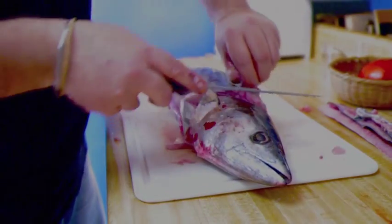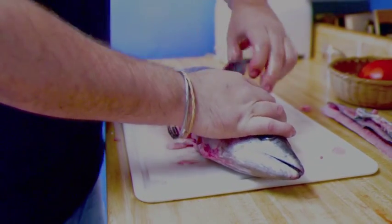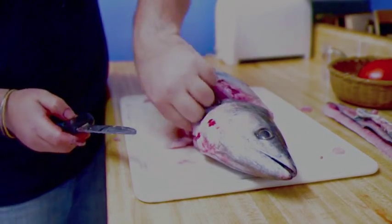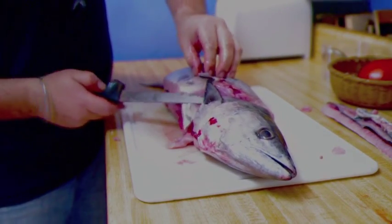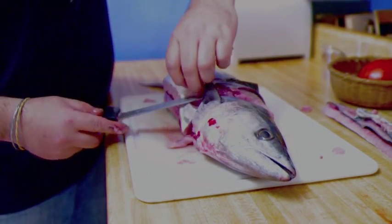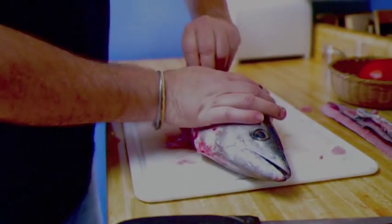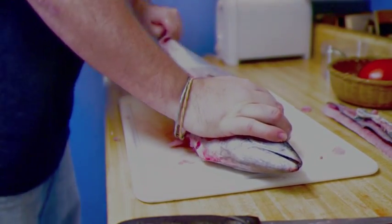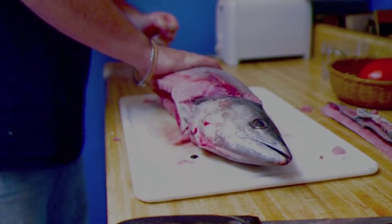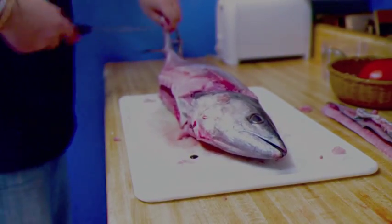Marley and I were watching video of this earlier this morning, and there are these Japanese fish processors who can do this a lot quicker, but we're going to do our best. This is about a six pound fish, and we should get about four good usable pounds of fish once we're finished. Grab the skin, hold the head, and pull the skin all the way down to the back. Then just take your knife and trim that off.